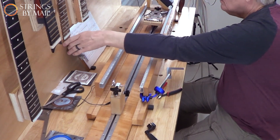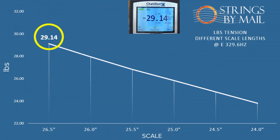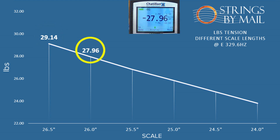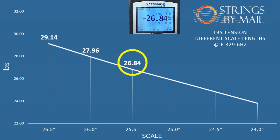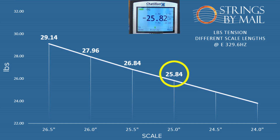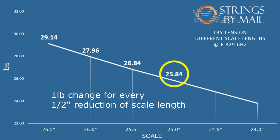As the scale length was shortened, we observed the following results. At 26 and a half inches, the tension observed was 29.14 pounds. At 26 inches, the tension was 27.96 pounds. At 25 and a half inches, the tension was 26.84 pounds. At 25 inches, the tension was 25.84 pounds. As you can see, there is about a 1 pound change for every half-inch reduction in scale length.